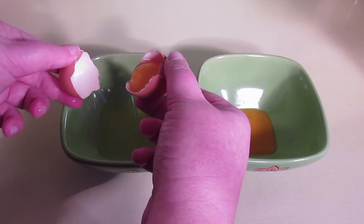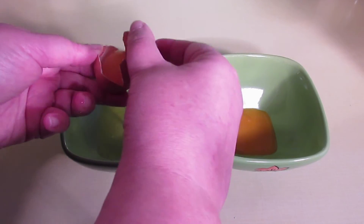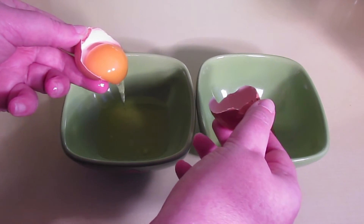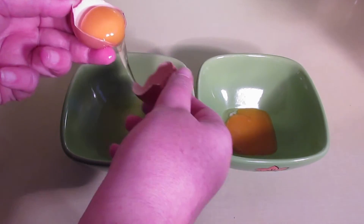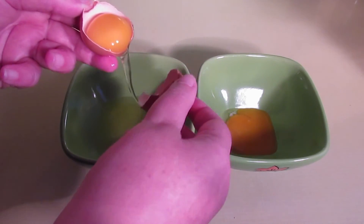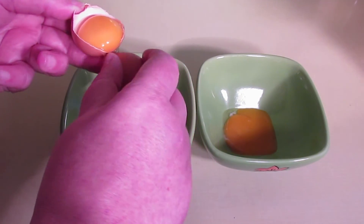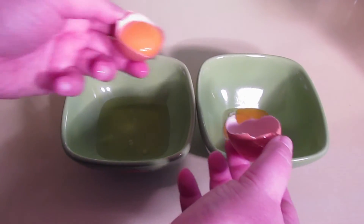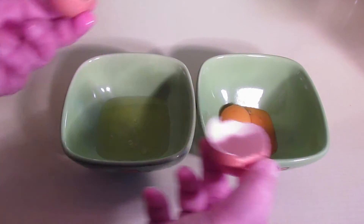I tip it backwards and forwards a few times, letting the white run into the bowl as you go. This bit's being a bit stubborn. There we go. And then you have a separated egg.